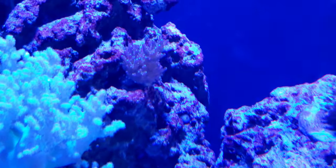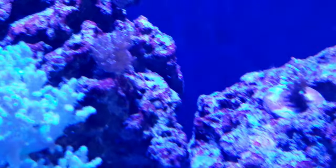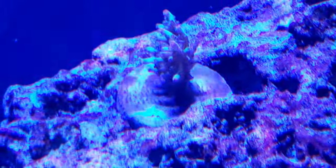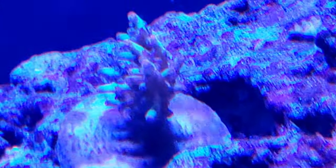I think that's a bonsai — yeah, that's what that is, a bonsai. This one hasn't been doing great. I'm hoping it bounces back.